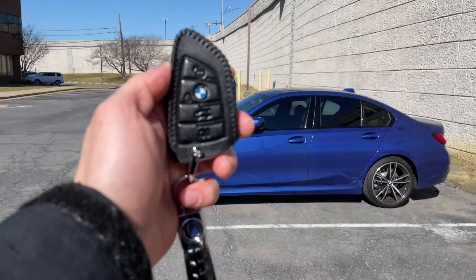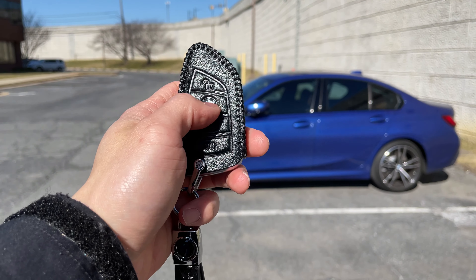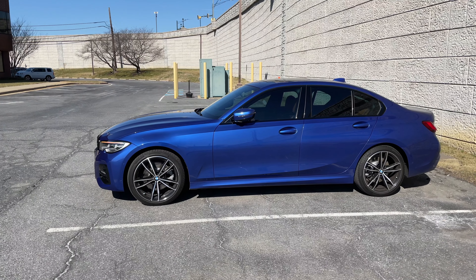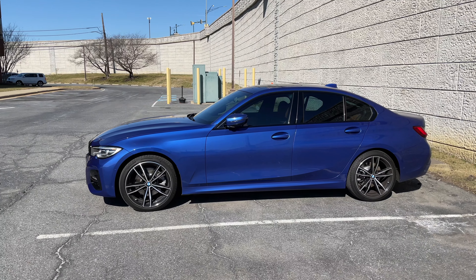Now to remotely start the car, press the lock button three times quickly. You'll notice the car will blink and then it'll start — it does take a second for it to start.